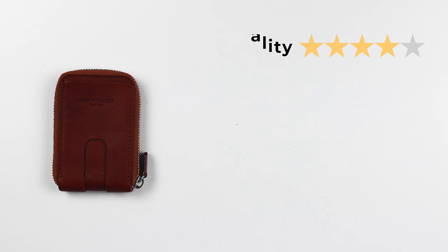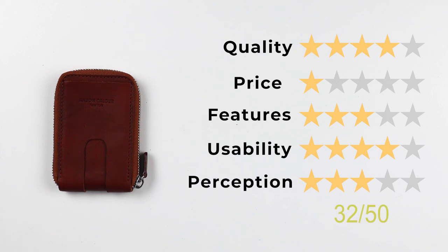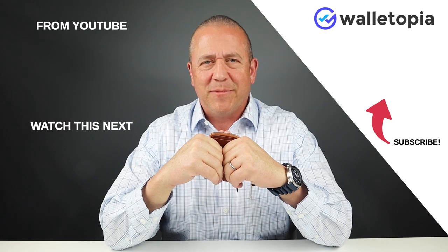Now let's get into the final score. For quality, a 4; price, a 1; features, a 3; usability, a 4; and perception, a 3. That gives us a final score of 32 out of 50. Thanks for joining us as always. Remember, look at the links below. Don't forget that we actually have links to these things, and we hope to see you again. Thanks, bye.